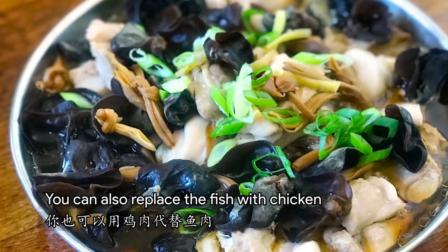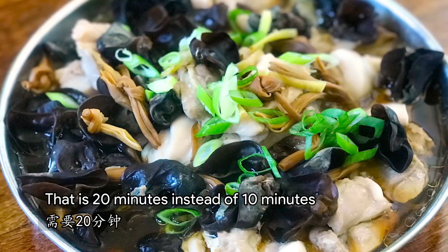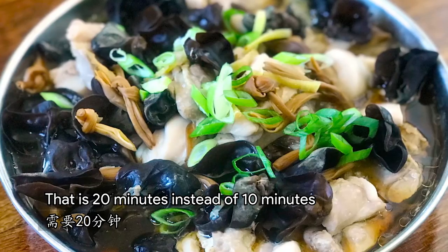You can also replace the fish with chicken. But for chicken, you have to steam longer — that is 20 minutes, instead of 10 minutes.